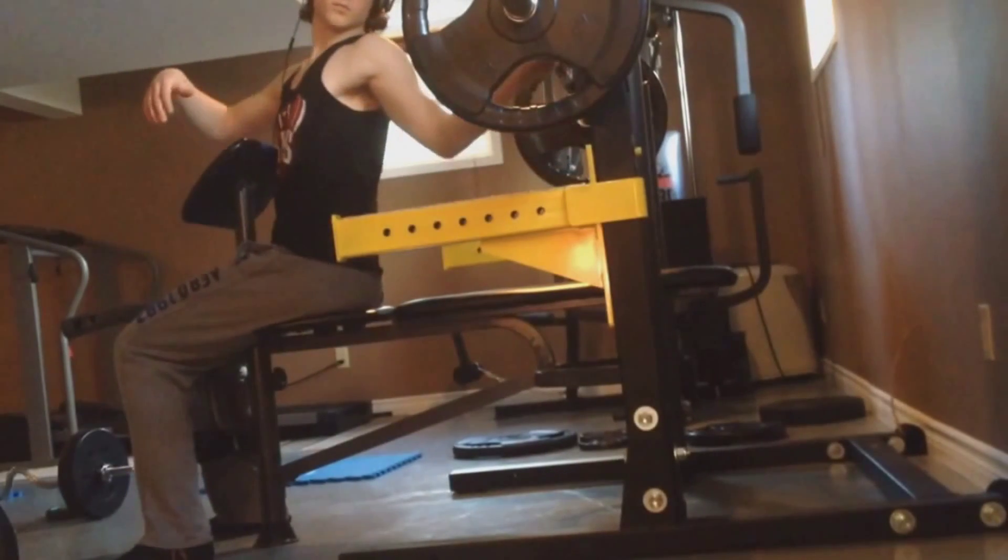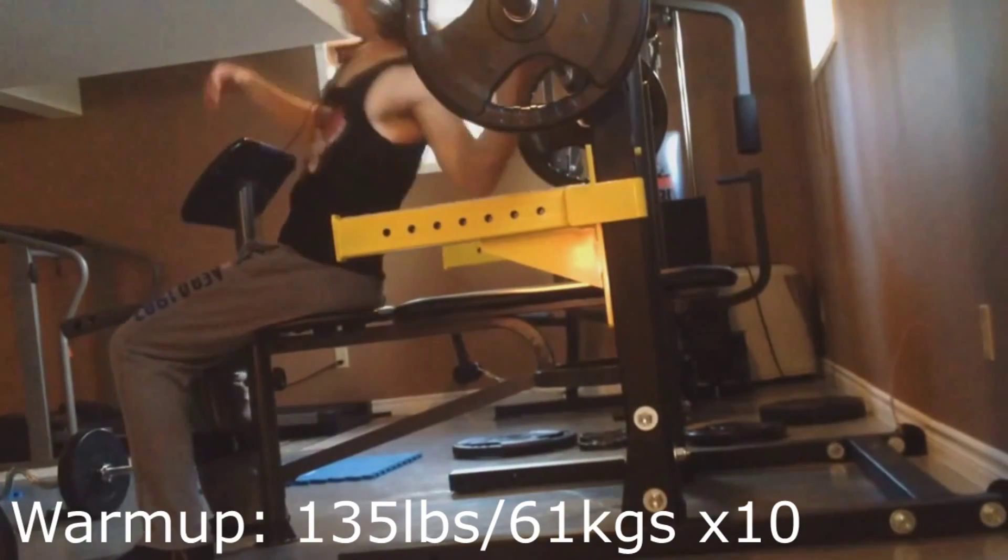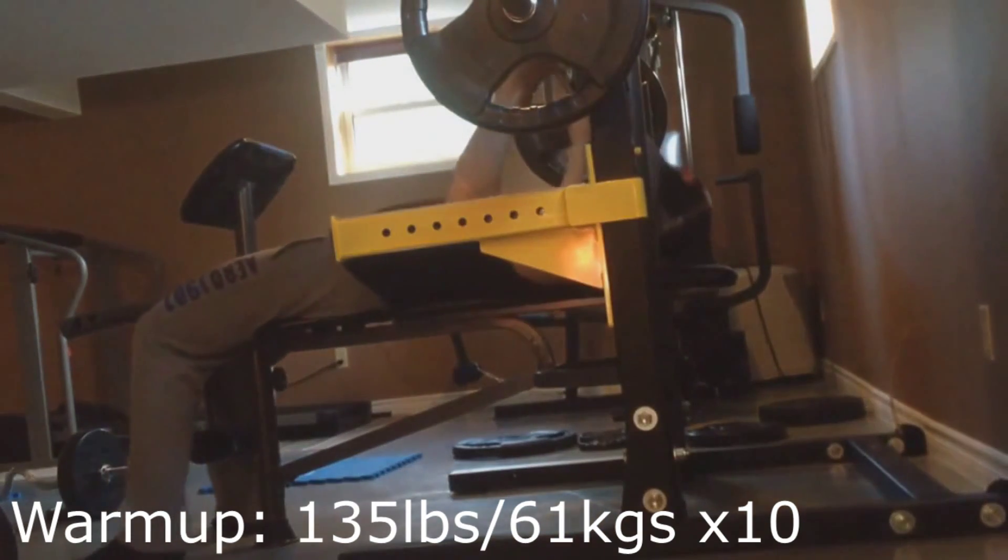Yo, what is going on guys, it is your boy Jarrett from JJ Powerlifting here today, back with another powerlifting prep — this is episode number 2.